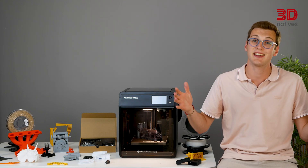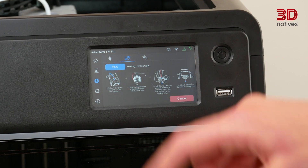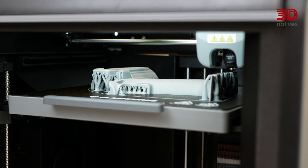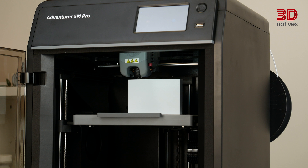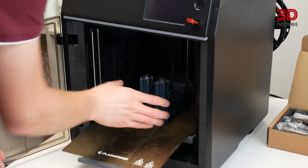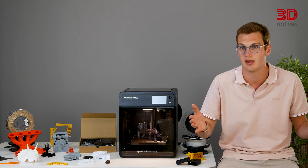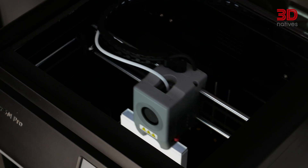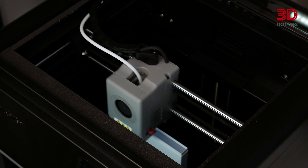During our extensive testing of the Adventurer 5M Pro, we experimented with a variety of materials including PLA, PETG, ABS, TPU, and PACF. All the materials printed as expected without any particular issues, demonstrating the machine's versatility and reliability. The printer's hotend can reach temperatures of up to 280 degrees Celsius, while the flexible magnetic PEI steel build plate can heat up to 110 degrees Celsius, making the machine capable of printing a wide array of thermoplastics. The internal air filtration and circulation ensure good thermal stability, while the auxiliary part cooling fan allows freshly printed material to cool down fast for rapid 3D printing at up to a speed of 600 mm per second and acceleration of 20,000 mm per second squared, according to the manufacturer.